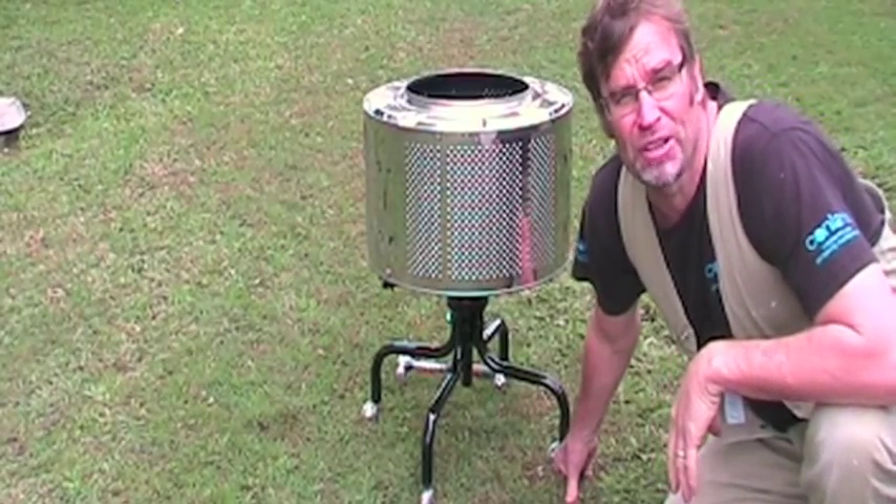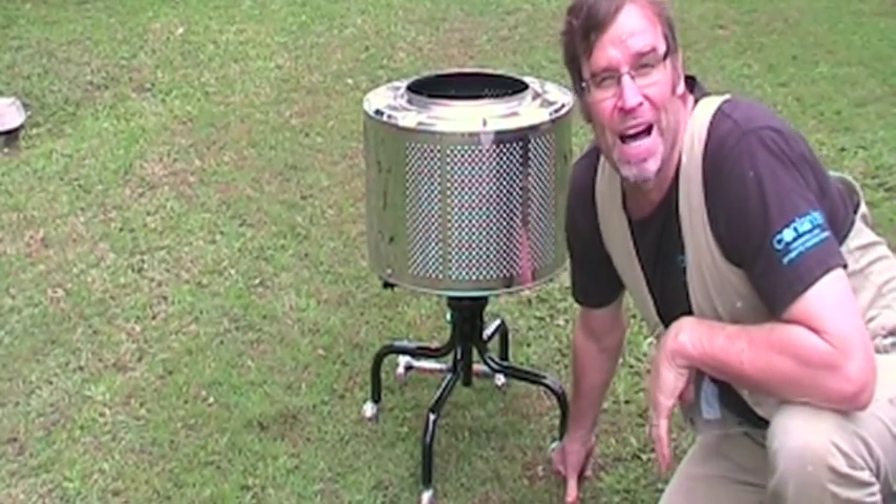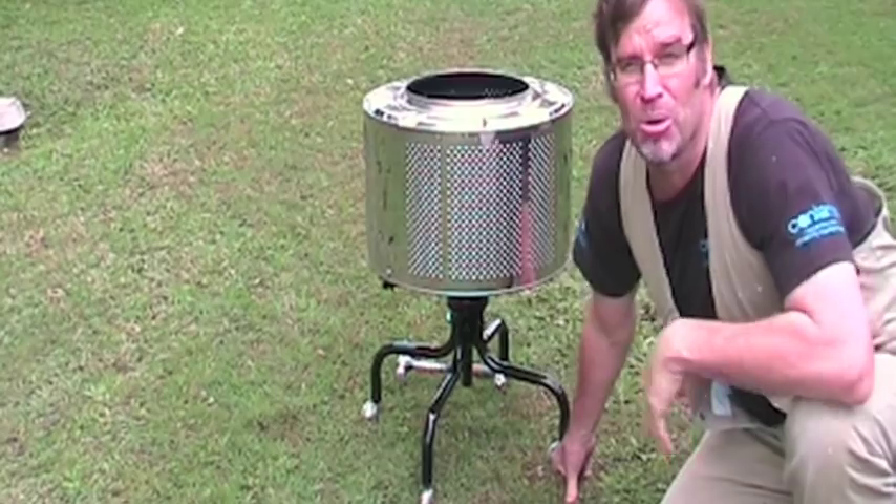Chop-chop. I'll even do the odd project from time to time, like this great little fire pit. What a ripper! Or even this beautiful, rustic table. Check it out.